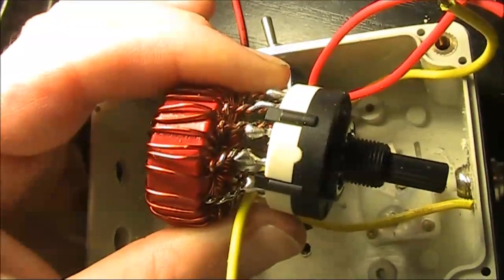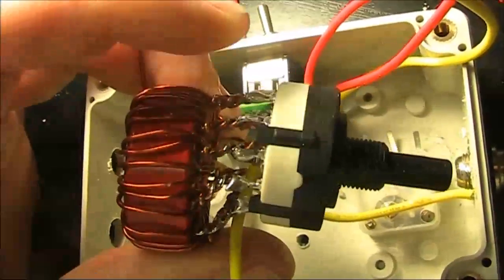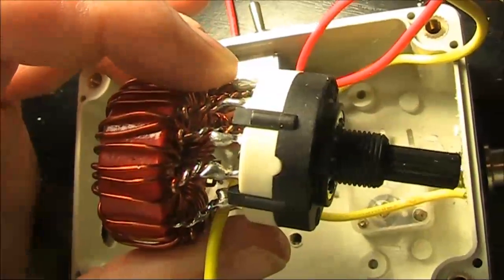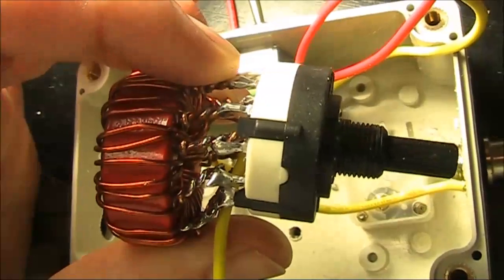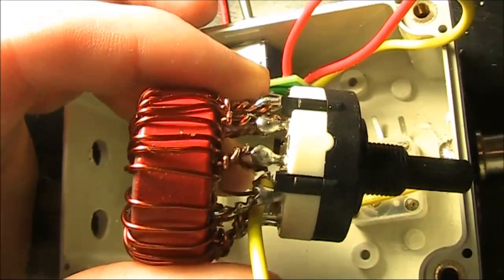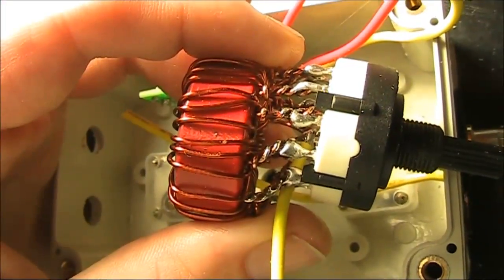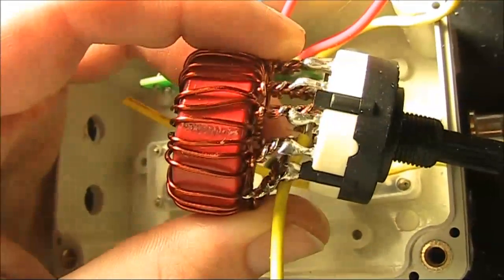There are two main things to be mindful of when soldering to the switch. First, you can't have too much wire between the toroid and the switch, otherwise it will stick out too much. Second, good connections require not applying too much or too little heat — too little heat results in a poor connection, and too much could melt the switch. It's also important to use a knife to strip back the enamel to ensure good contact and take-up of solder.